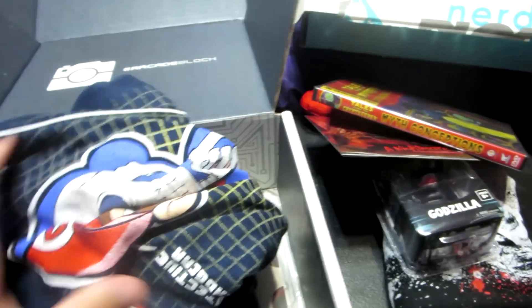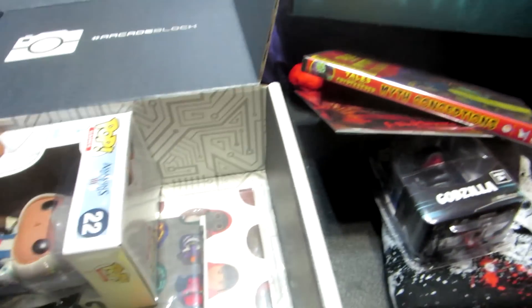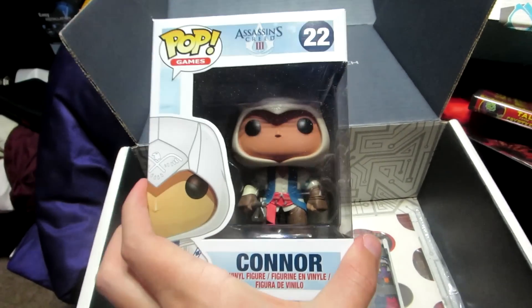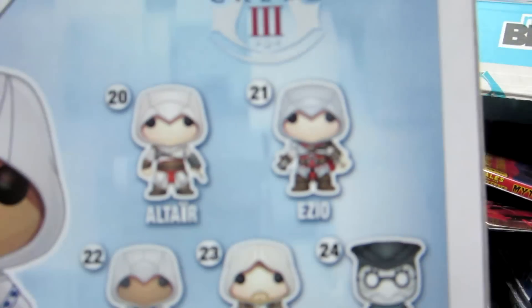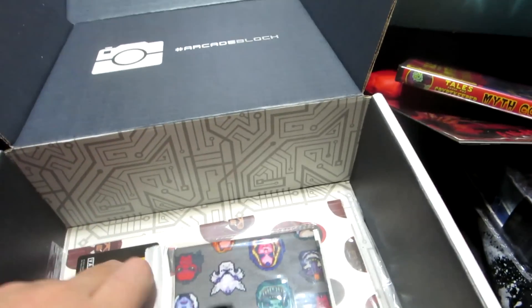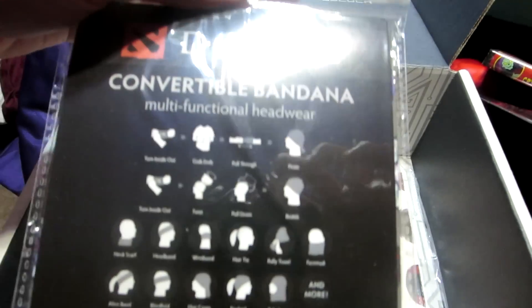Moving on, we're going into the Arcade box next - look at that, that's pretty cool. As always, let's see what we got. We got a shirt again - you can kind of see Mario on it. I'll show you all the other stuff once I get everything out of the box first. This is cool - I love these little collectible pop figures. We got Connor - that's the Assassin's Creed game I hated.